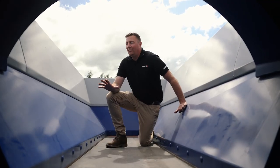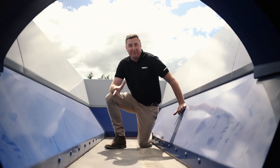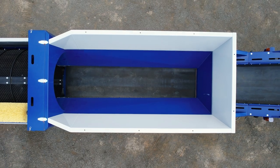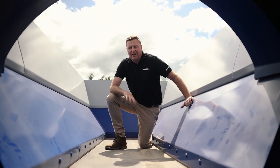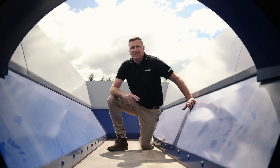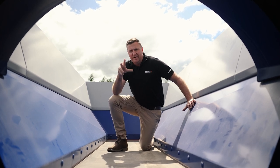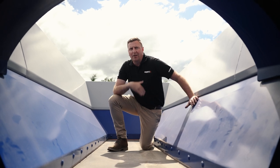Now here we are in the main hopper — high capacity, so around that 5 cubic meters — and then obviously through the conveyor, so you've got a 900 mil wide conveyor belt here. The key thing about that is it being load sensing as well, so it's measuring through the next step of the process and just keeping that speed nice and consistent going through on the product.